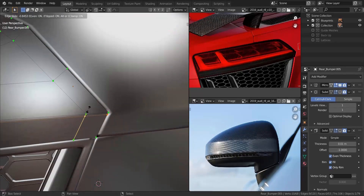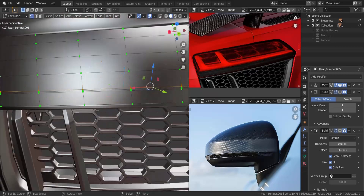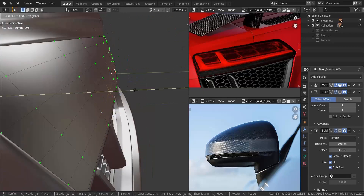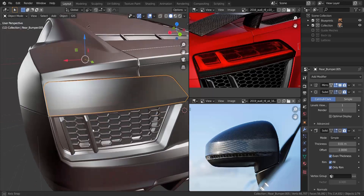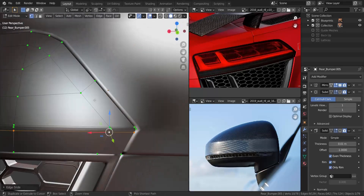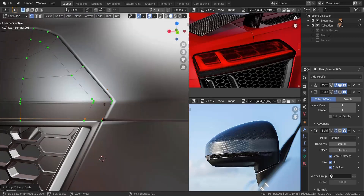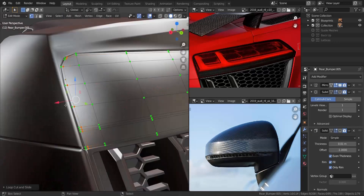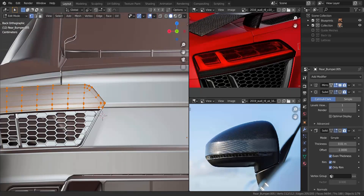I'm going to add in supporting edge loops here, but I noticed the far left-hand side wasn't looking too good, so I undid that, dissolved the edges, and pulled that side out a bit. Then I re-added the supporting edge loops to make it look better. I added one below as well and one on the outer side so the solidify can work much better. You can see I added one in here and then joined the other side.